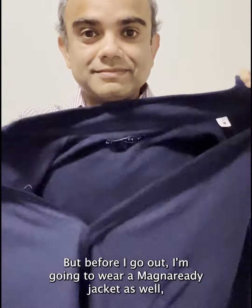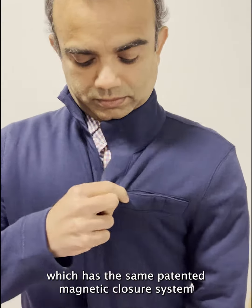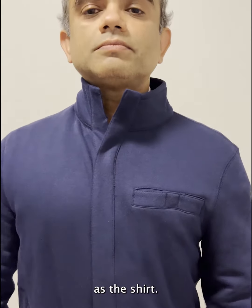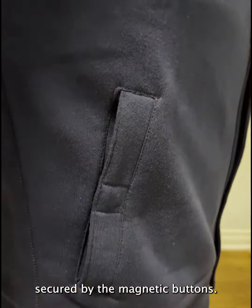Now I'm ready to head out, but before I go I'm going to wear a Magna Ready jacket as well, which has the same patented magnetic closure system as the shirt. The jacket also has pockets in the right places that can be kept secured by the magnetic buttons.